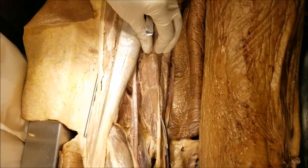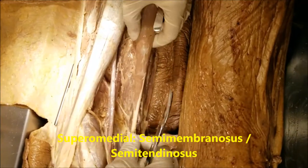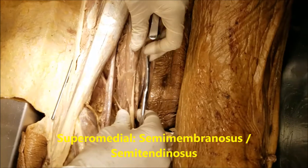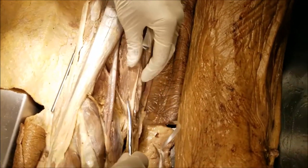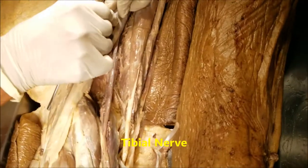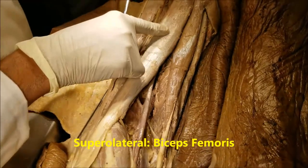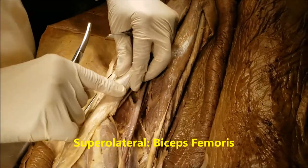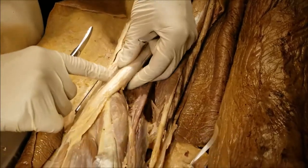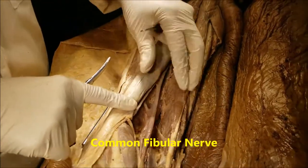The supramedial boundary is composed of these two muscles here. This is the semitendinosus and under that this is the semimembranosus. Both are hamstring muscles and they are both supplied by the tibial division of the sciatic nerve. The supralateral boundary is formed by the biceps femoris, composed of a long head and a short head of biceps. The short head is supplied by the common fibular division and the long head is supplied by the tibial division.